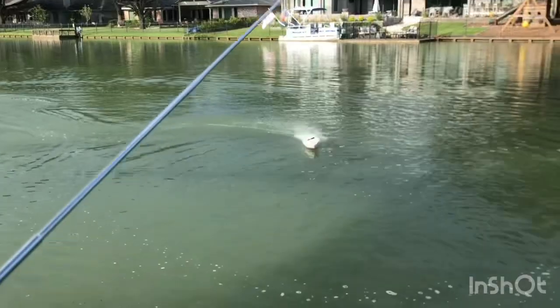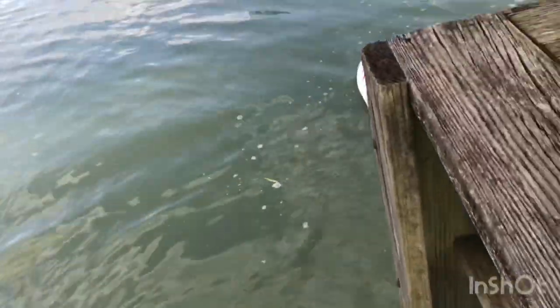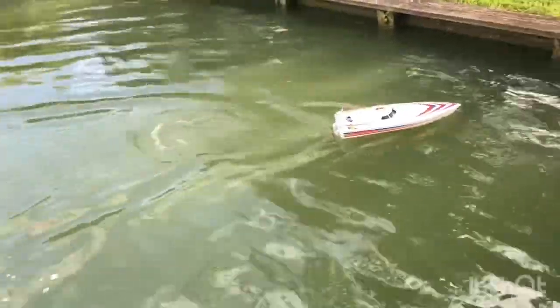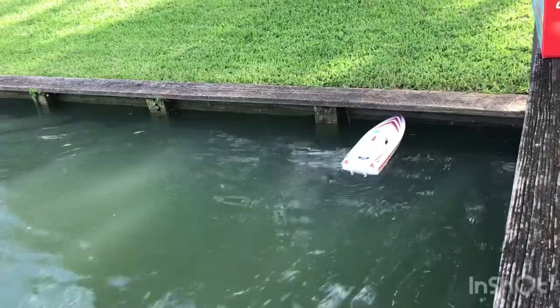I'm going to land it right up here and we'll call it a day. I'm going to try to park it in this little home. Guys, I hope you enjoyed the video and I'll talk to y'all in the next one.